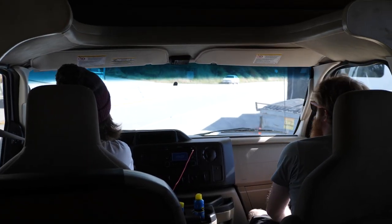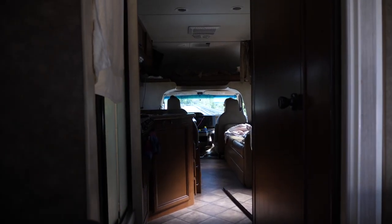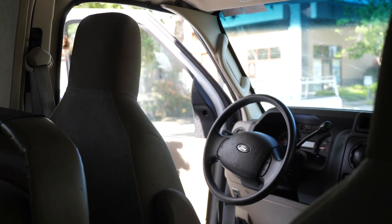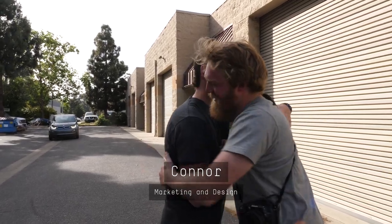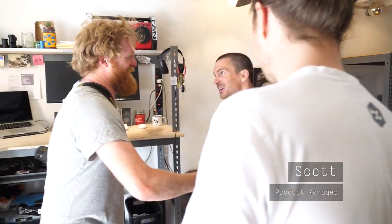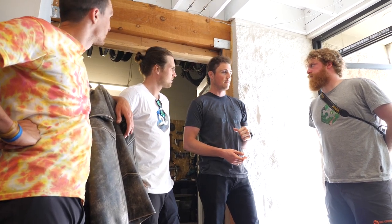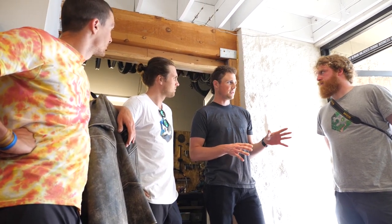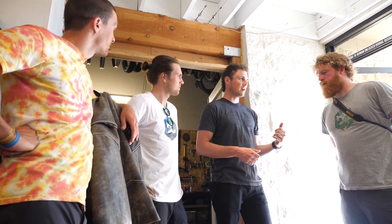Welcome to E13's engineering lab. Great to see you. This is Scotty. Nice to meet you. So you guys have been to our offices in Taiwan. We also have another office up in Petaluma in the Bay Area. But down here in San Luis Obispo, this is where we do all of our wheel testing and all of our design work. George Dubois, director of engineering, he works upstairs.